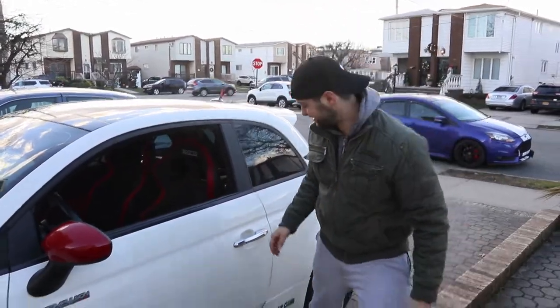One honest mistake — I forgot to put the four screws back in that hold the front bumper on the very top. So let's go do that. Blooper reel!